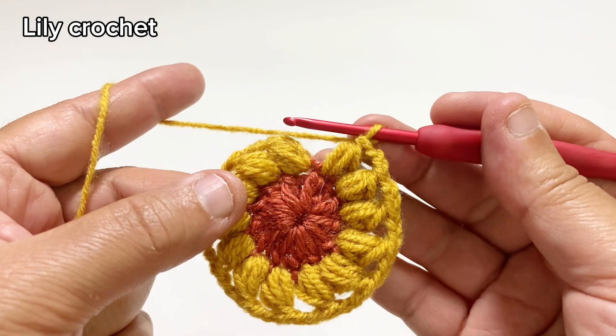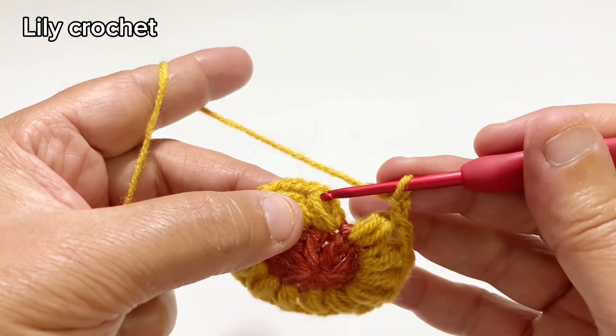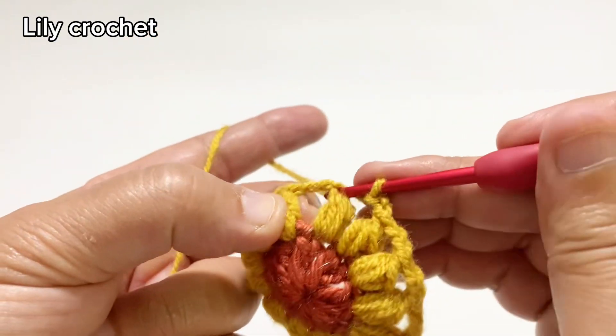We'll close this round. We'll do two chains, and in this stitch we'll do a slip stitch.